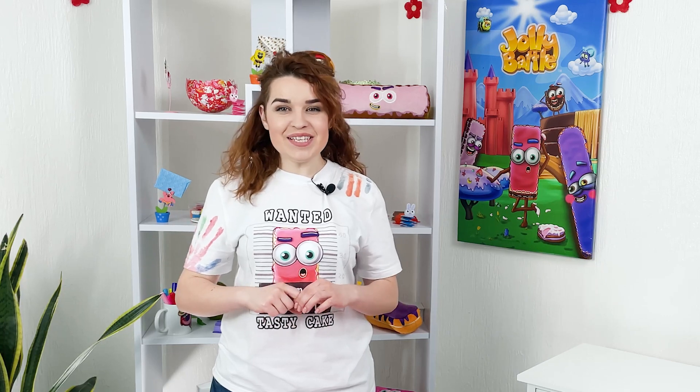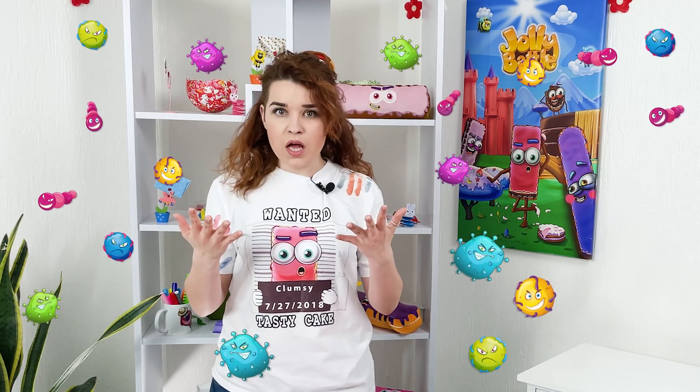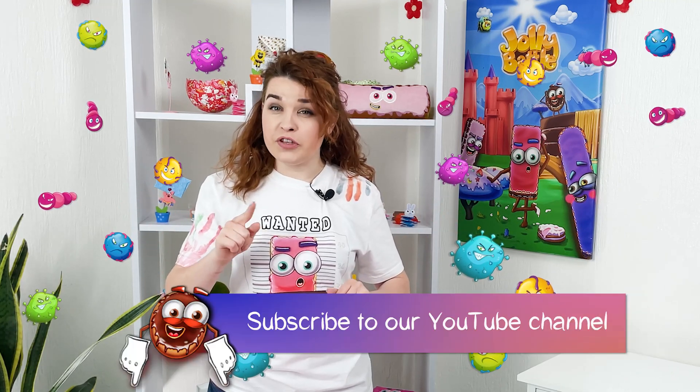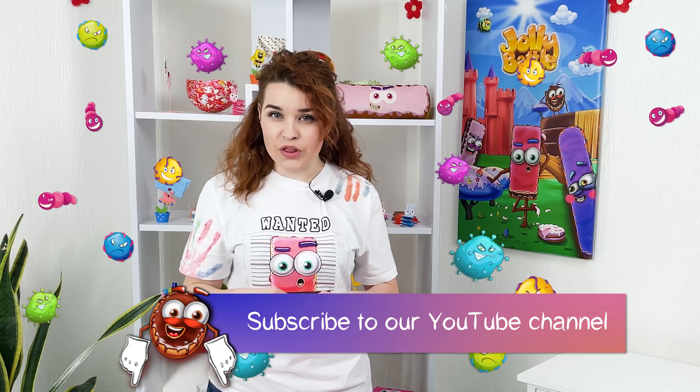Hi friends, this is the Jolly Battle Science Experiments show and today in this episode we will find out how to get rid of the germs that are around us and live even on our hands. Join the club of young wizards, subscribe to the channel and let's start the battle with this small and unperceivable being.